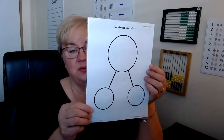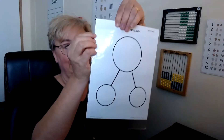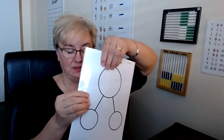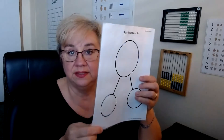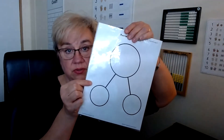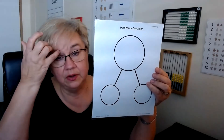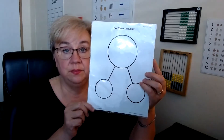Lesson 33 is the part-whole circle set — this is fun. The part-whole circle set came in your appendix sheet. I have mine in a page protector so you can slide it in and use dry erase markers to write on it. Research has shown that children do better with solving problems by using this part-whole circle set.